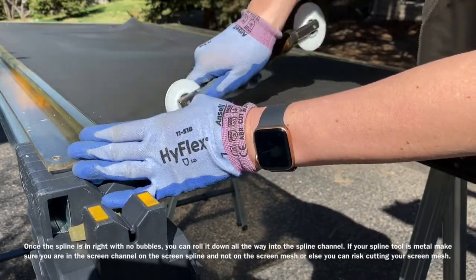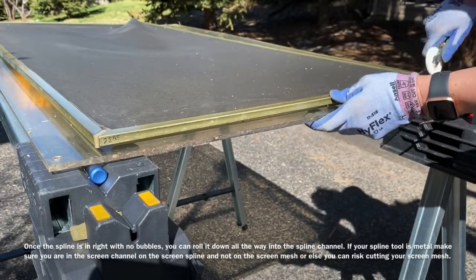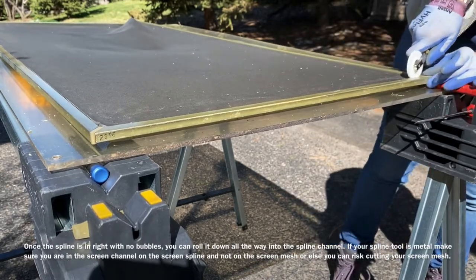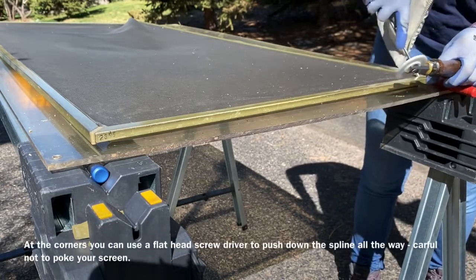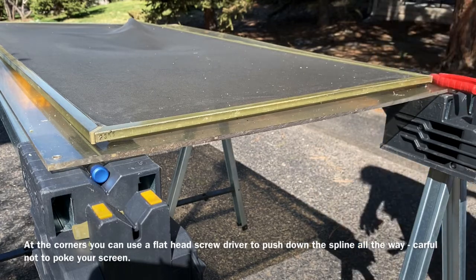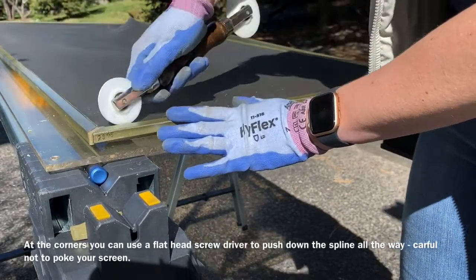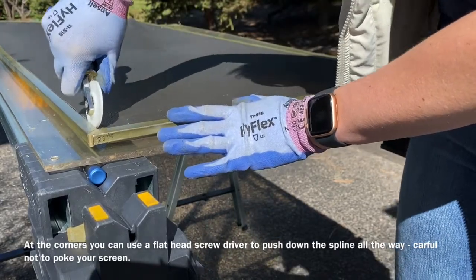Do the long edges that you pulled up as well, and push them back down. At the corners, your roller may not reach all the way in, so take a screwdriver and lightly push the spline in at the corners. Just be careful not to poke your screen or slip and scratch the screen frame.